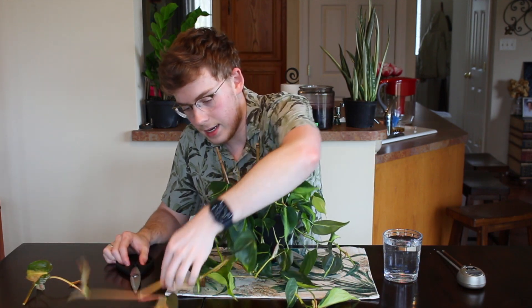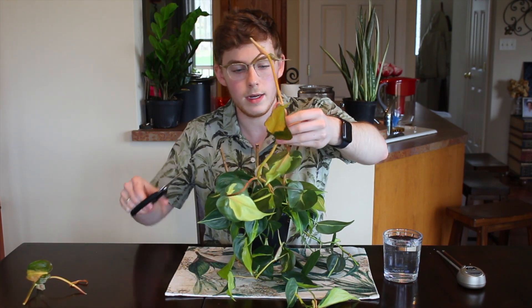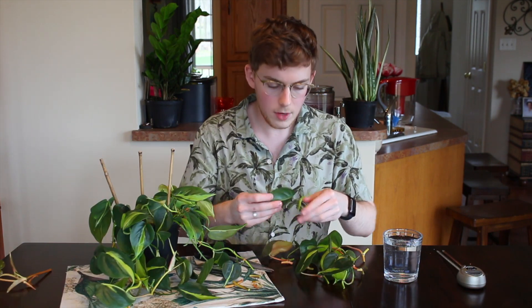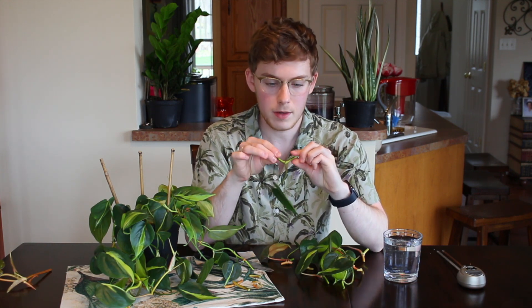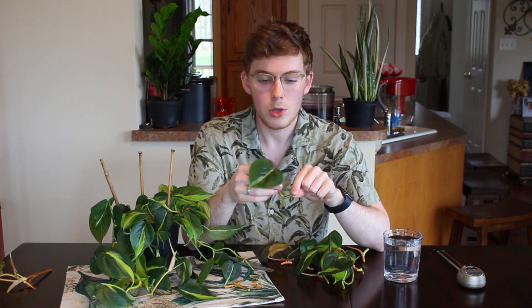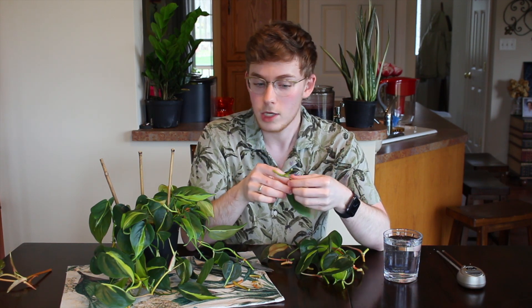I'm going to cut off a part of this vine as well. I have my propagations all trimmed up — I want to keep primarily just the node, but having a little bit of the vine stem is going to help you wedge these into the soil a little bit better.